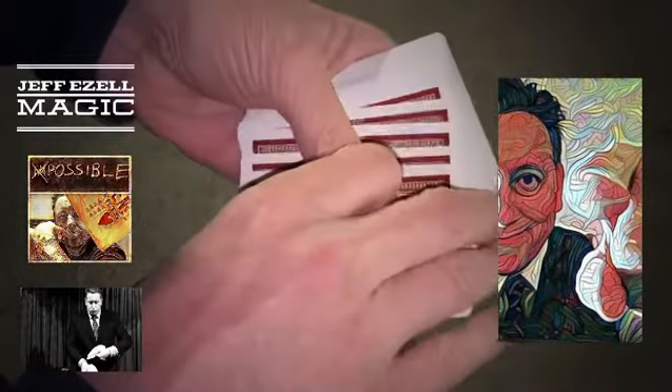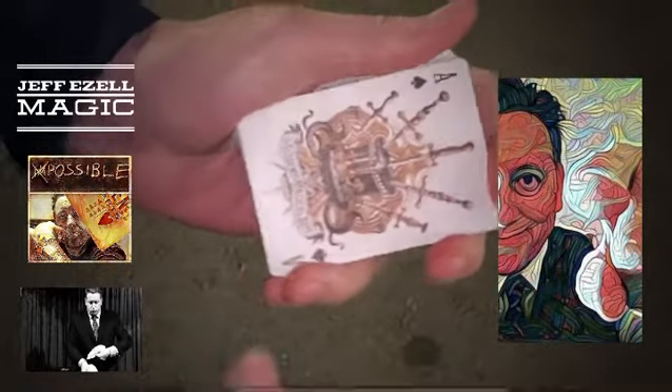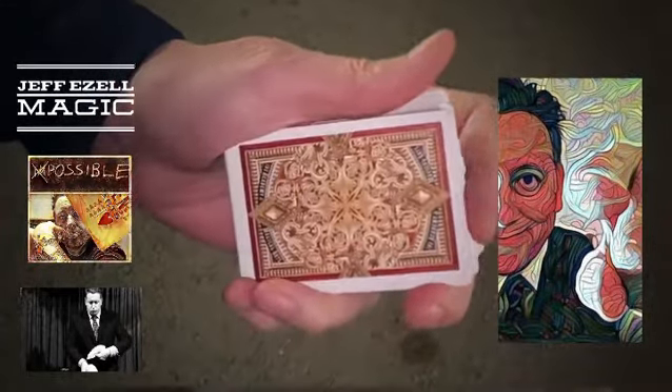Somebody said earlier, can you put it in the middle? What if I took a different card, just put any card in the middle — like this card right here, the Ace of Spades. Take the Ace like this, put it down the middle like this. Kind of middle, right? Push it all the way in. And then back to the top.